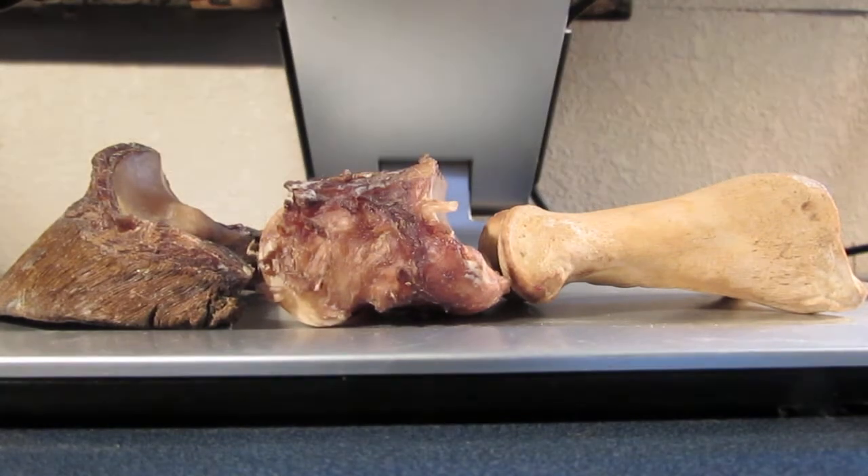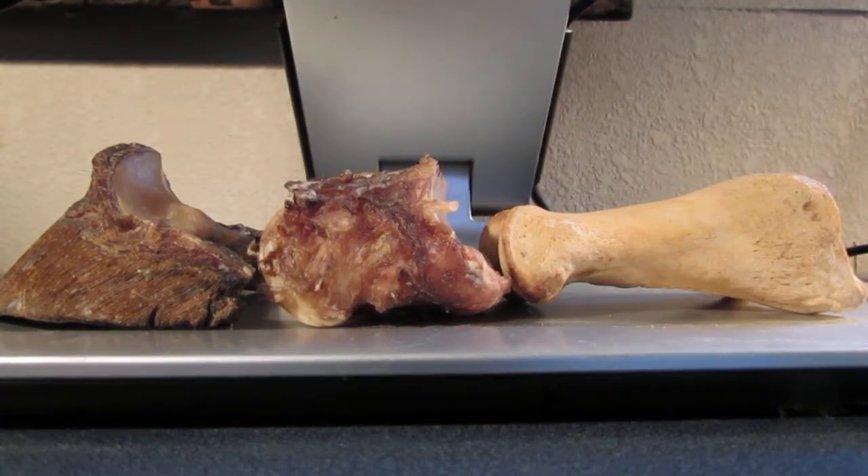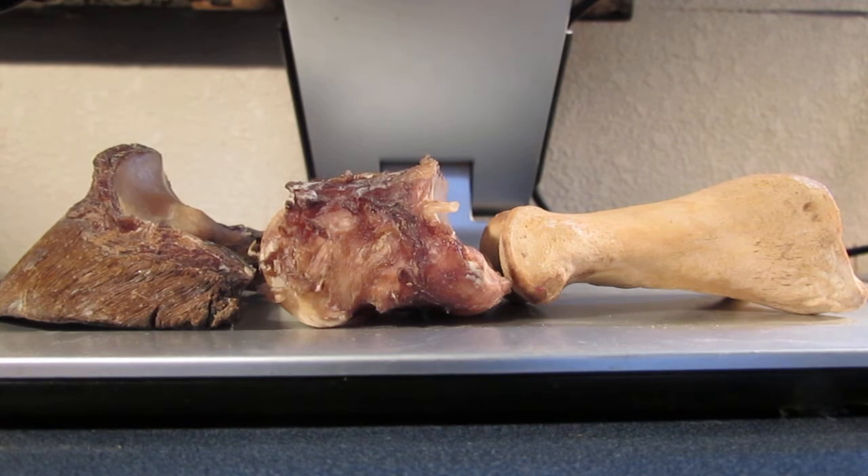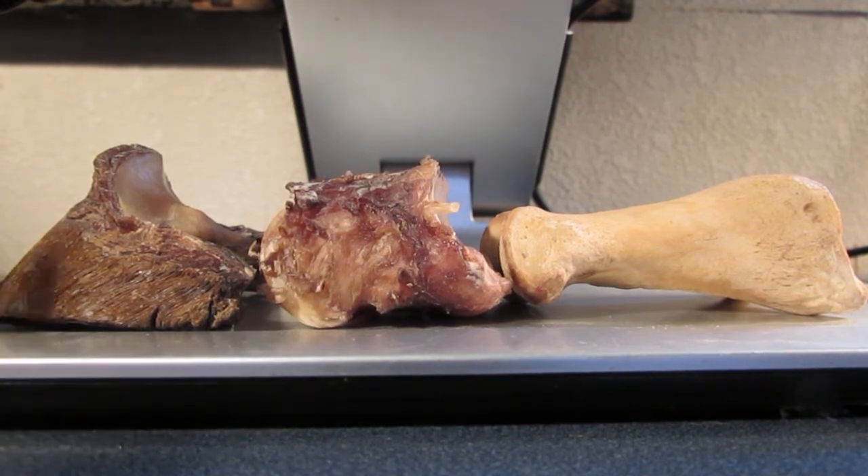I've been sitting here thinking about the digital cushion, studying about the digital cushion. I thought I would make an imitation digital cushion just to see how the thing worked.